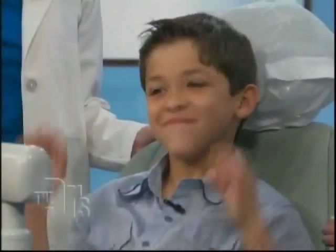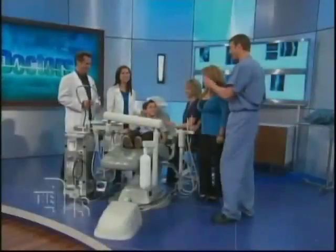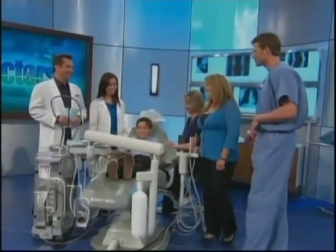We have Dr. Christina Doe here. She's a pediatric dentist. She's here with her patient, 8-year-old Zach, and Melinda. Zach, you have no fear, right, buddy? Zach's an animal.